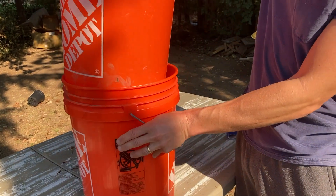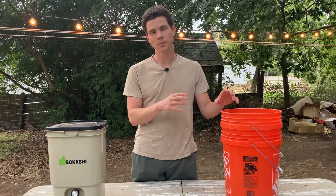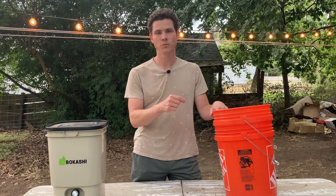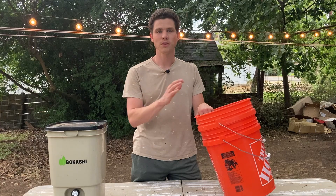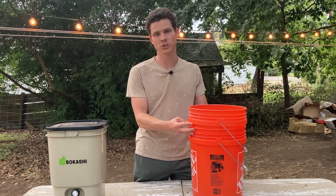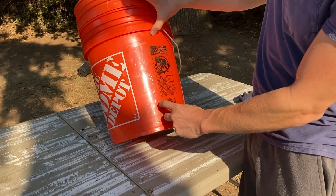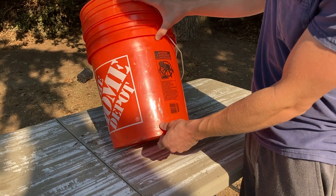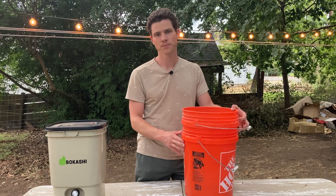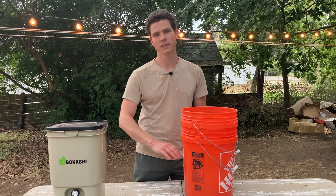If you want to make a Bokashi bucket yourself, you can do so fairly inexpensively. You just need two buckets that fit together — I recommend using five gallon buckets like these. Similar to a vermicomposting system, you just want to drill some holes in the bottom of one of the buckets, not both. Fifteen to twenty holes will do the trick, and this will make your upper bucket the one that you place your food scraps directly into. For the bottom bucket, you will want to install a spigot of some kind — a standard hose fitting works — sitting right at the bottom on the side so the bucket can stand upright. This allows you to catch the Bokashi leachate in the bottom and empty it out as the catchment area fills up.